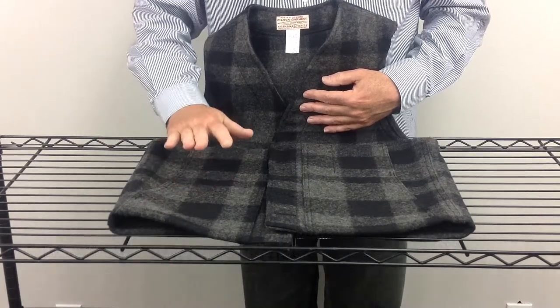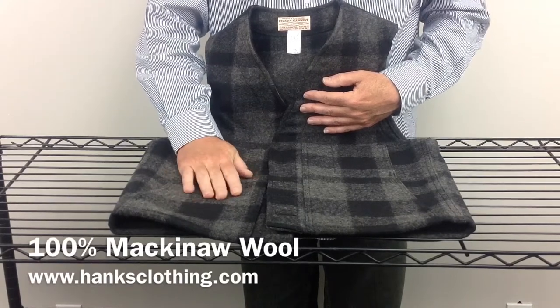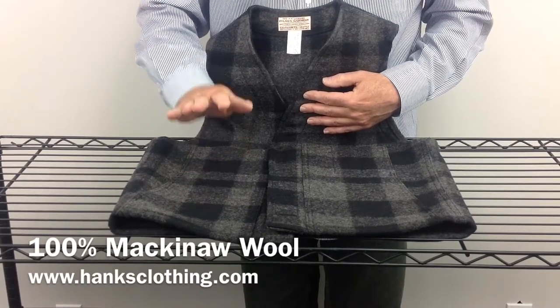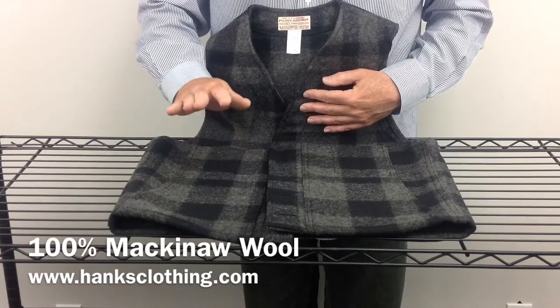The super hard Mackinac Wool finish — this wool is just indestructible. It isn't scratchy, but it's a super nice hard finish. It's just going to last without peeling or wearing. This vest is going to look as good 10 years from now as it does now, if not longer.